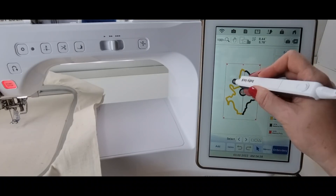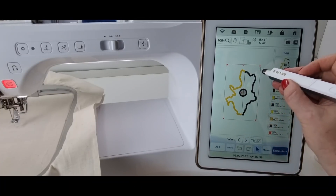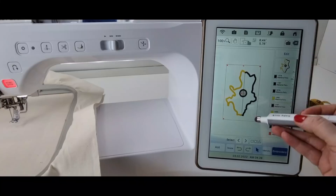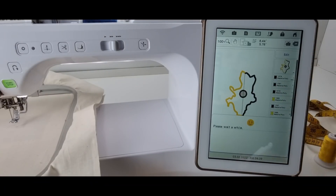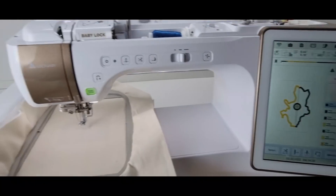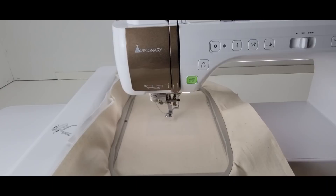If you want to add wording to it — say in a bigger hoop you want to say 'Be Strong Ukraine,' or do something personal with someone's name — you can definitely do that. So I'm going to go into the embroidery screen, and the first thing it's going to stitch out is a guideline to show us where to do the placement of our first fabric, which is going to be our blue fabric.